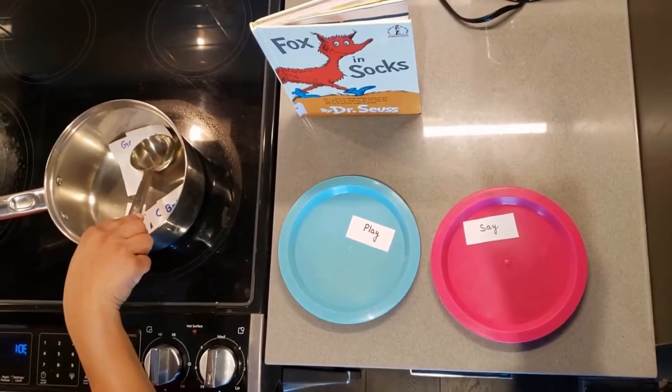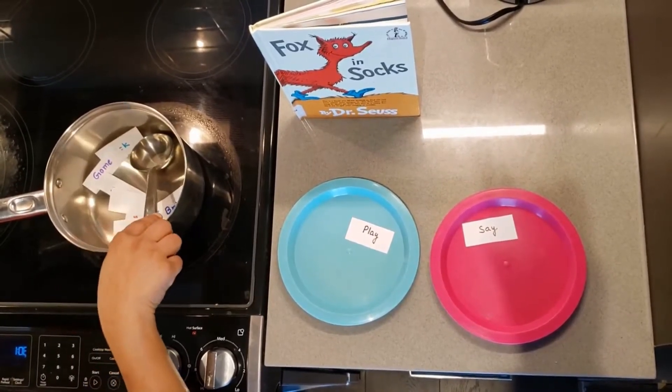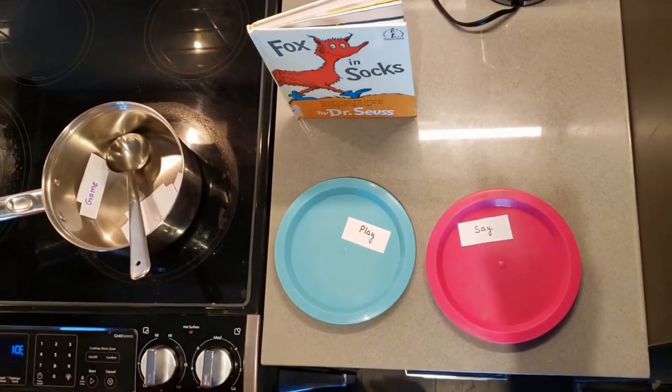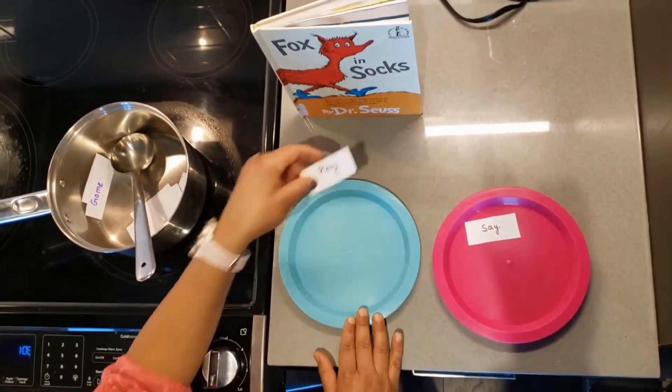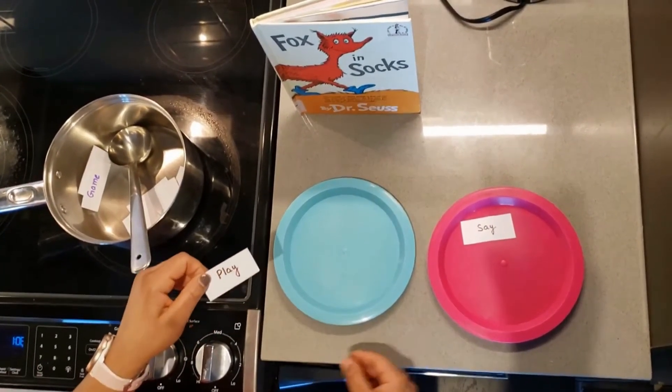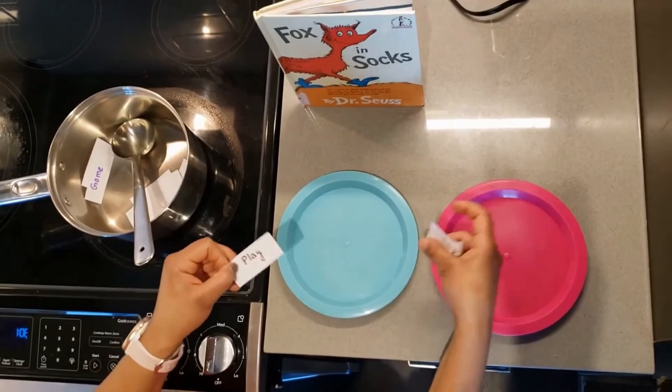Now that is the ending word. This is 'play,' P-L-A-Y, and the ending sound is the same. Going to put in the fridge, make it nice and chilly!